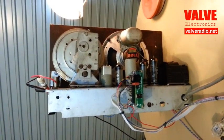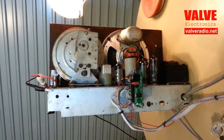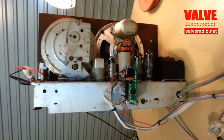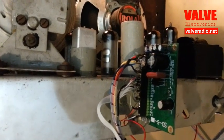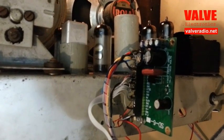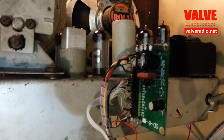This video illustrates the procedure of tuning and testing of a synchronous detector module on the chassis of a vintage 5-valve tube radio.